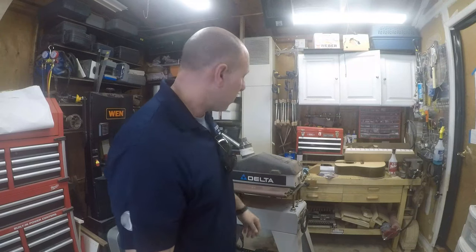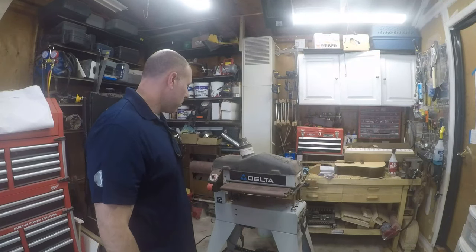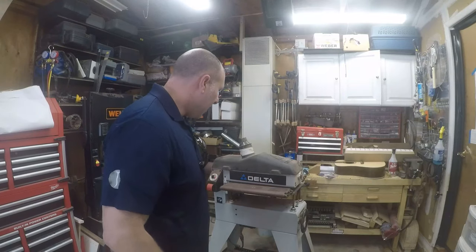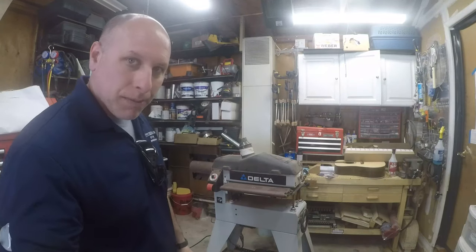Hey guys, welcome back to the channel. Today I want to turn this Delta drum sander into a buffing machine, and let me go ahead and show you what I mean by that.